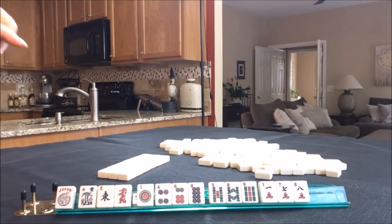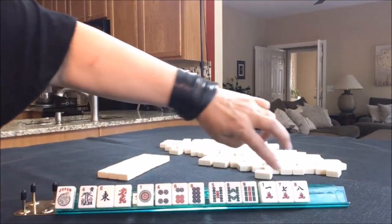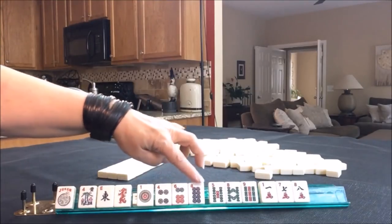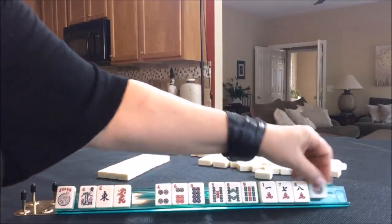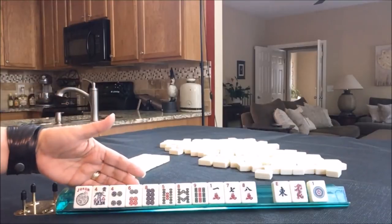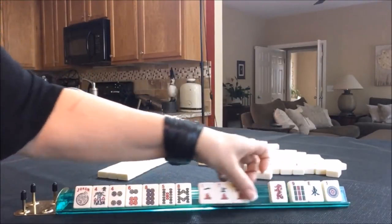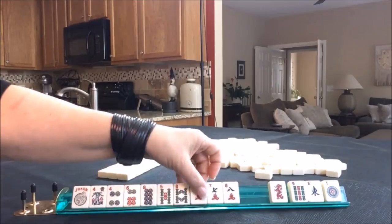I think a 2, 4, 6, 8 hand is going to be the best. We have 1, 2, 3, 4, 5. If we did 6, 7, 8, 9 or 5, 6, 7, 8, we would have 1, 2, 3, 4, 5, 6. Maybe 6, 7, 8, 9 or 5, 6, 7, 8 will be better. We're in between consecutive with 5, 6, 7, 8 or 6, 7, 8, 9 or evens. I think we could probably give up the 9 bam and focus on either evens or 5, 6, 7, 8. We really don't need this one though.